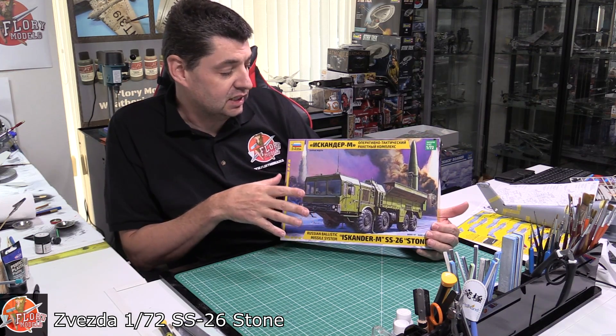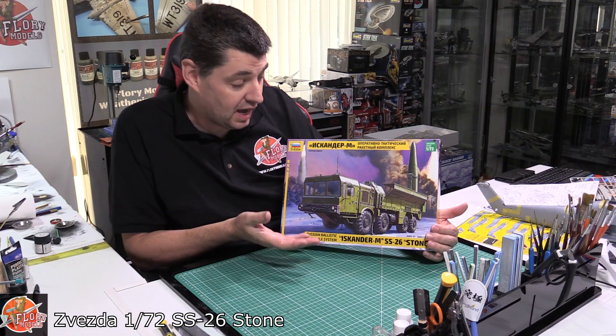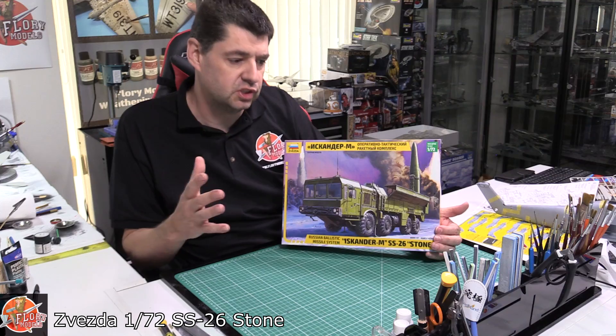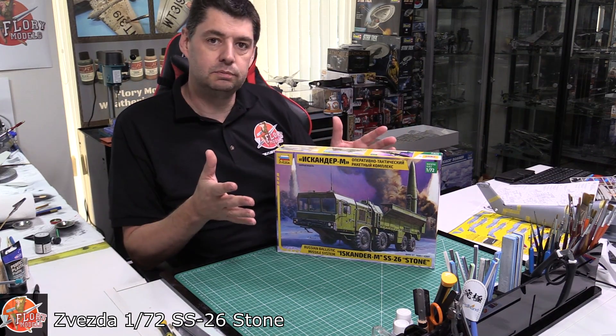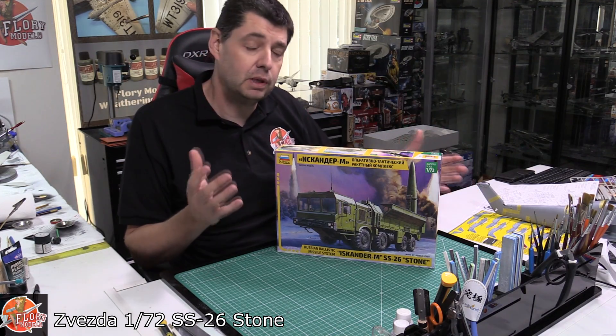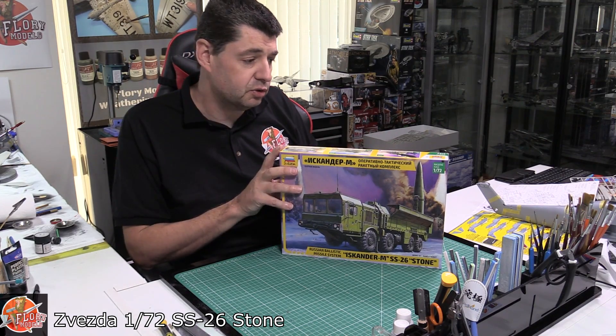Now the reason I mention scale is that, to be honest, some of these trucks are getting quite big. We see manufacturers such as Hobby Boss always bringing out these huge big launchers. But a little bit like the aircraft world, where do you put them? They're taking up a lot of room. Obviously they're big, impressive builds, but if you haven't got the room, it's better to probably have a smaller scale.